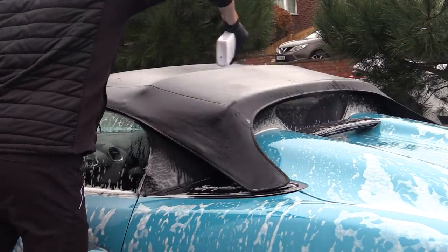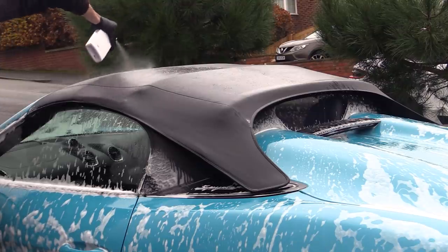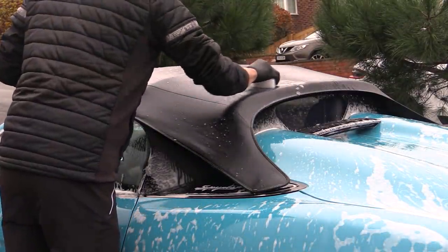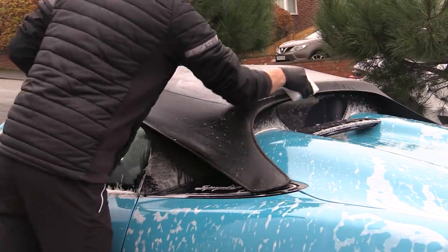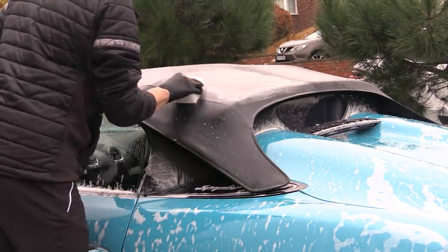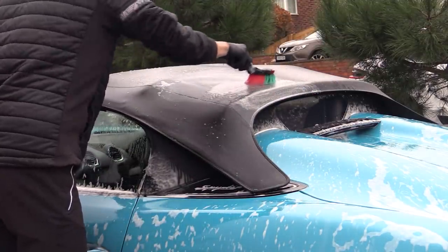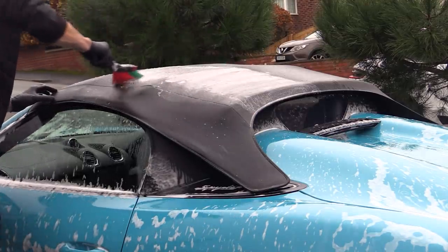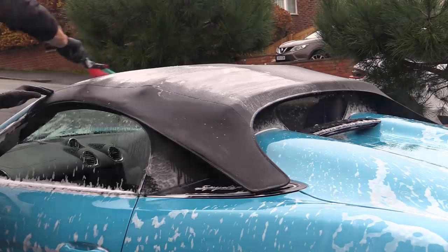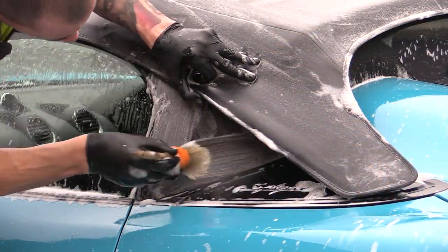An over-the-counter cleaner the owner had picked up shortly after buying the car was generously applied to the new fabric top before being worked in with a soft bristle brush or two, instead of the sponge that comes with the product which was far too rough for my liking. While I'd usually just use a diluted all-purpose cleaner on a new top like this, so long as I didn't let any product overspray dry on the paintwork — which was unlikely in these overcast conditions — it wouldn't do any harm and would help keep the owner happy as he got stuck in with it too.